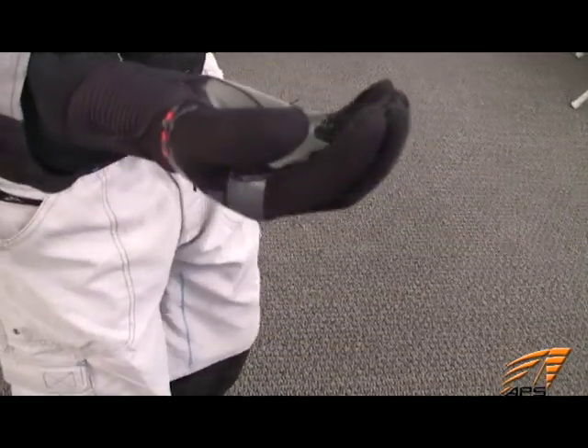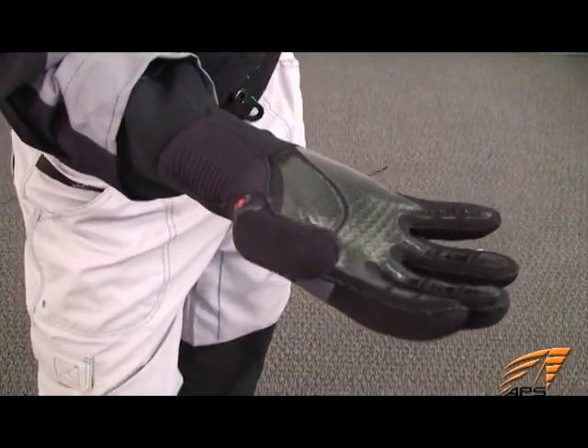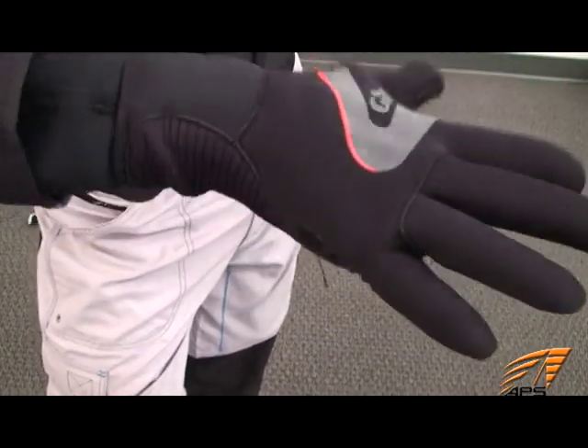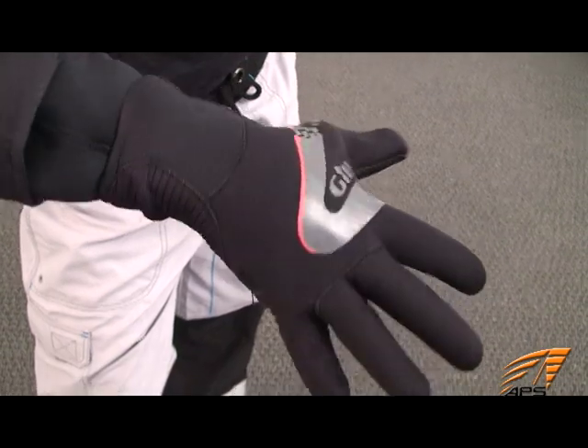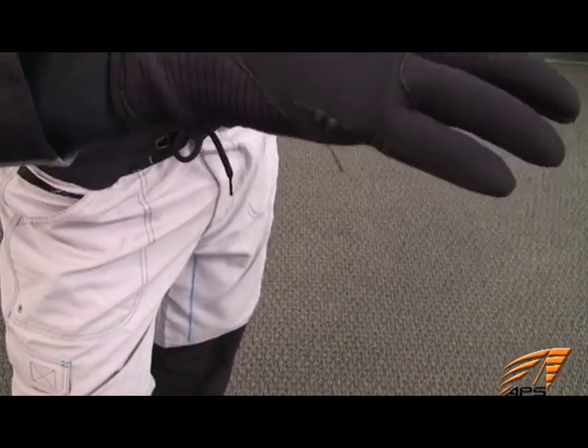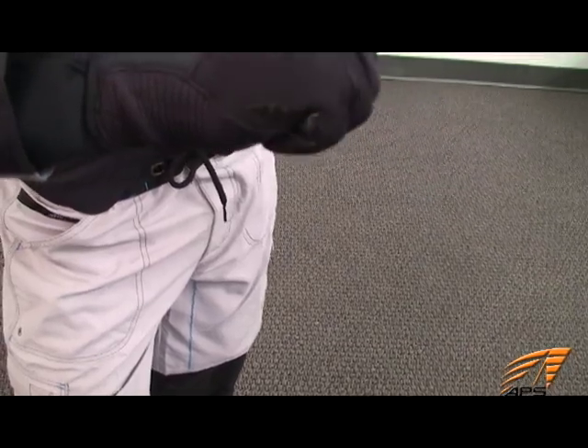Keeping your hands and feet warm in cold weather sailing is very important. For gloves we like the Gill neoprene winter gloves. Made of neoprene to retain body heat, the gloves have cuffs that are snug for increased warmth and to block water from entering the glove. They are flexible and easy to grip line with.